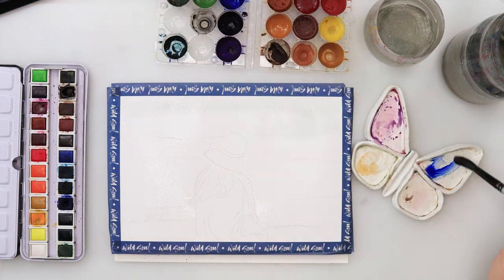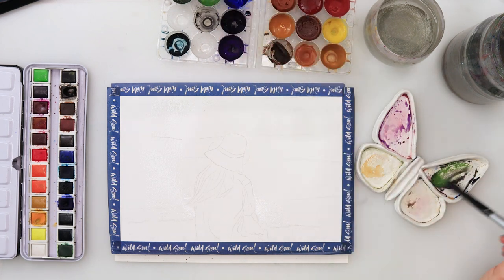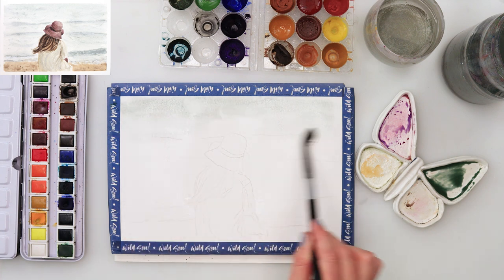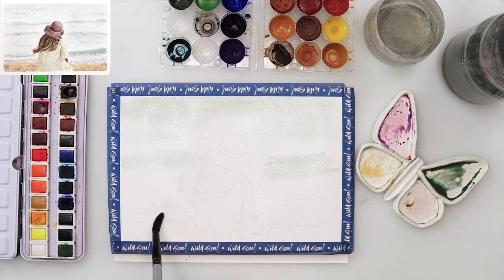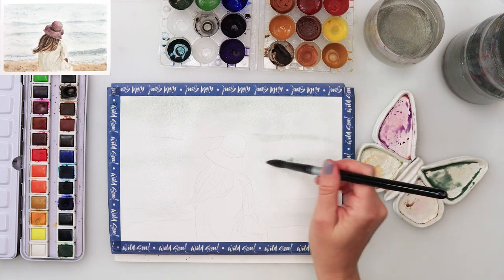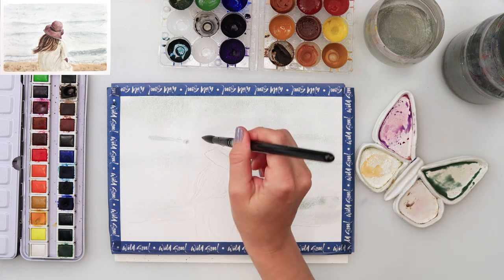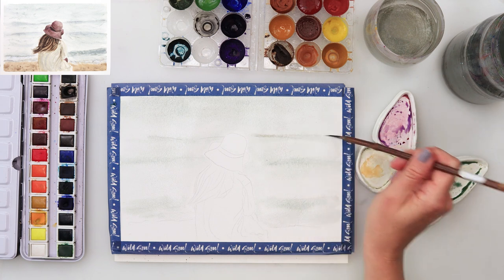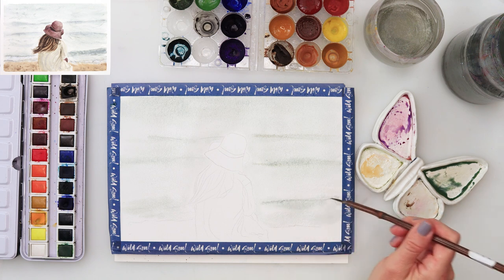First thing I did, I masked the paper around the girl and also did not mask the part where the beach is, then mixed my paints. For this I mixed a darker blue, something like ultramarine, a little bit of green and some dark brown to get that grayish-greenish-bluish color, and then painted in the part where the sea is. I also skipped some parts and left them white because I want the sea to be very light and soft.